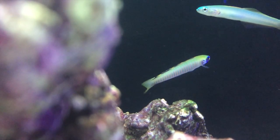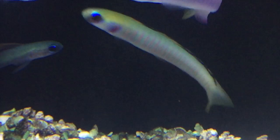The Bar Dartfish maxes out a little over 4 inches. These guys are carnivores and they should be fed a quality meaty food. Brine or mysis shrimp are good choices. The minimum recommended tank size is 30 gallons.